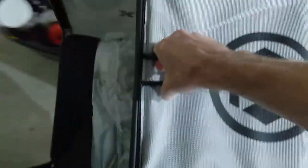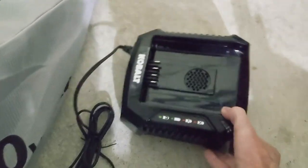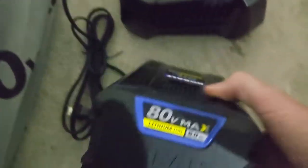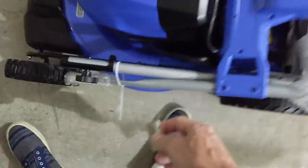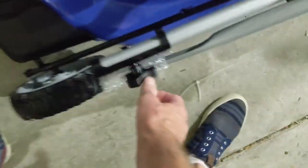With any new mower, you have a little bit of assembly required. Inside of the bag here we have the battery charger and the battery. And I see here that we have a few manuals explaining all this stuff, which I will never read, so we will toss those to the side.